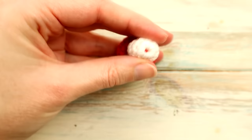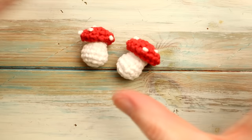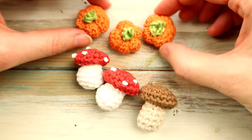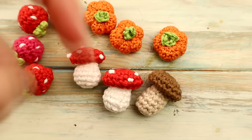There we go — there is our tiny little agaric mushroom! Like I said, you can make them in different colors. I did one in brown as well, and to make a little portobello mushroom it's really really cute. It can go with our little collection of mini fruit and veg — a little mini pumpkin from my last tutorial, and mini strawberries also on my channel. If you've got any ideas for more mini fruit and veg, let me know in the comments below. Hopefully I will see you soon for some more crochet fun — thanks for watching, bye!